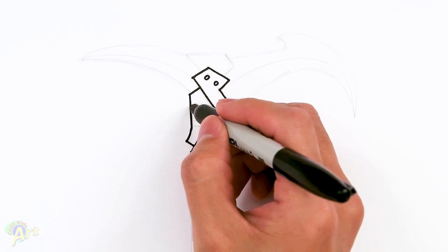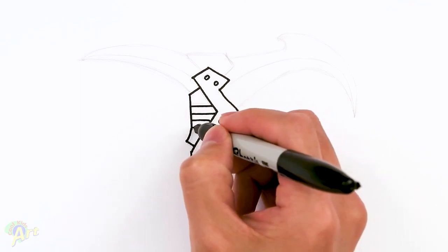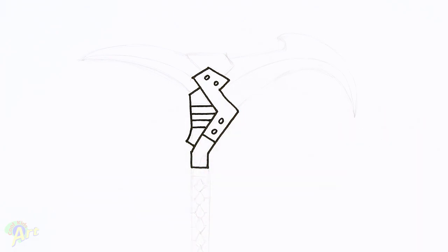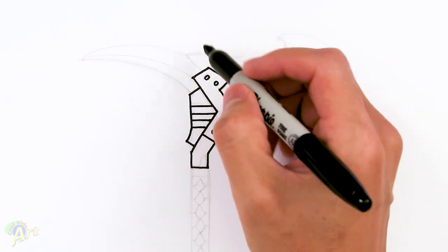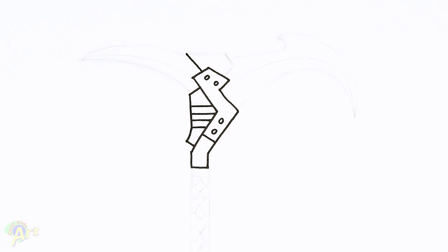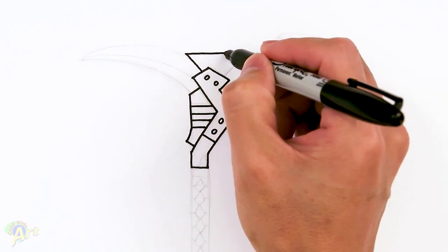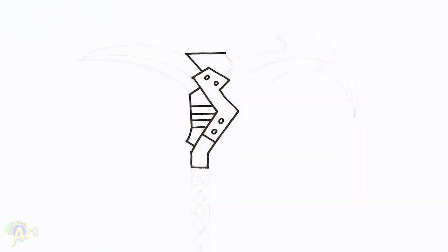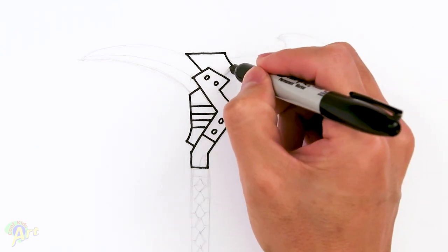In here, we'll just add in some details — I'm gonna draw in four lines straight across. Let's continue up, and again this angle right here, I'm just gonna continue it. And then this one is gonna come straight across to right about here, and then I'm just gonna come down and just close it off.